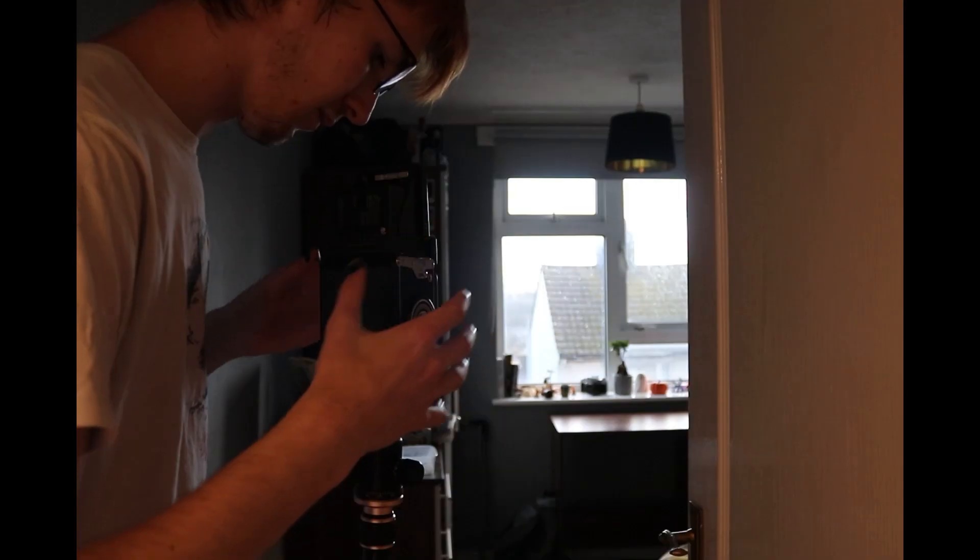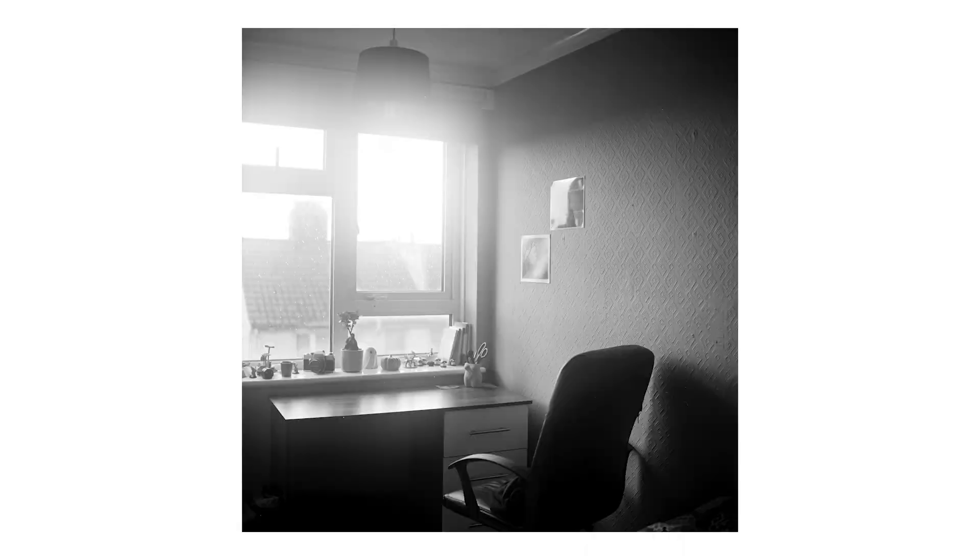Finally for my last few frames I went back to my room and took these two images. This one is all right, nothing that special, but I absolutely love how my arm looks in this other image. I don't know how I managed to get such a transparent but sharp image with how I moved, but it just looks amazing.